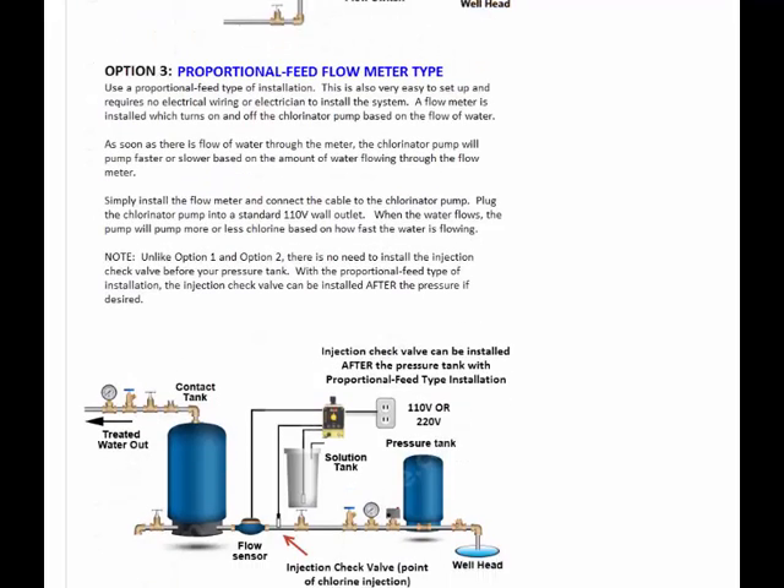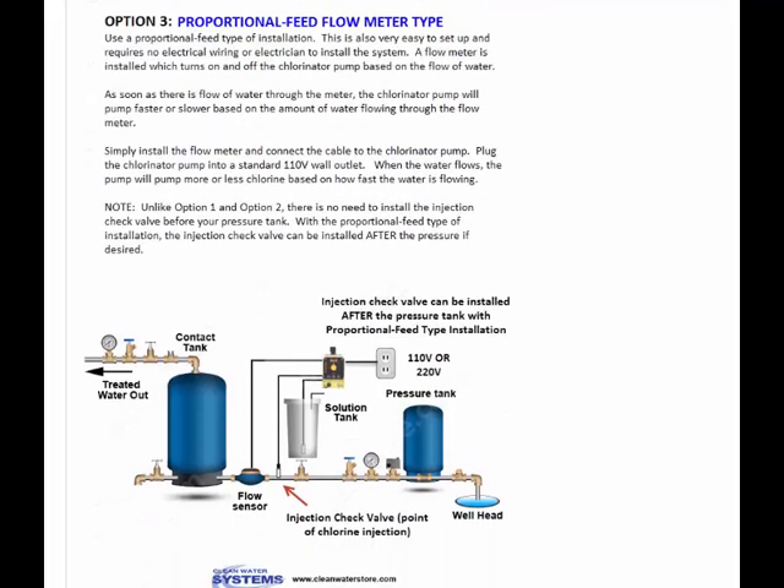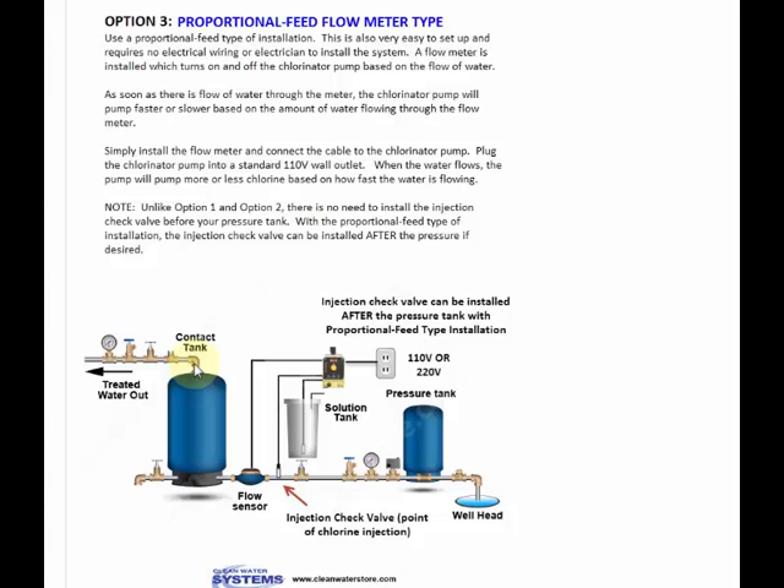The final way is to use a proportional feed system. These are very handy if you want to chlorinate the water only going into the house and not have the garden water be chlorinated. Or, say, you're on a community well system and obviously you can't chlorinate your neighbor's water — you just want to chlorinate your water. Then that's another good way to do it.